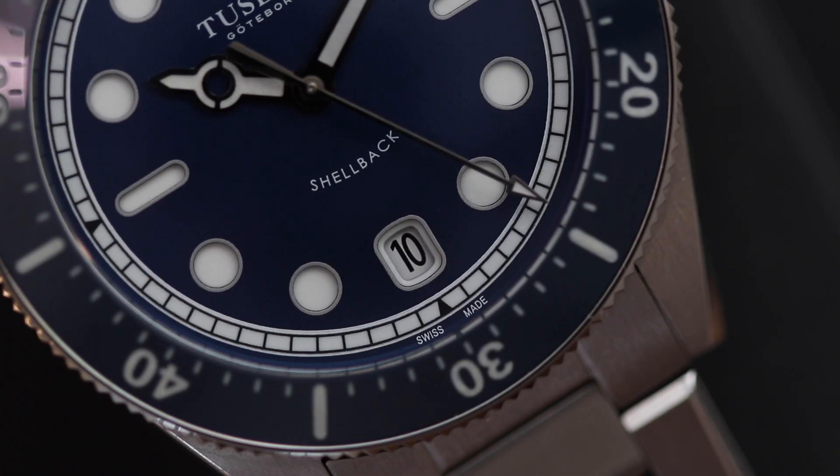At the six o'clock position there is a date window. This watch is available with date and no-date. Surprisingly, I prefer the date version here because it's integrated pretty well into the dial without clashing with anything. The date is a welcomed addition, and all the way at the bottom it says Swiss Made.